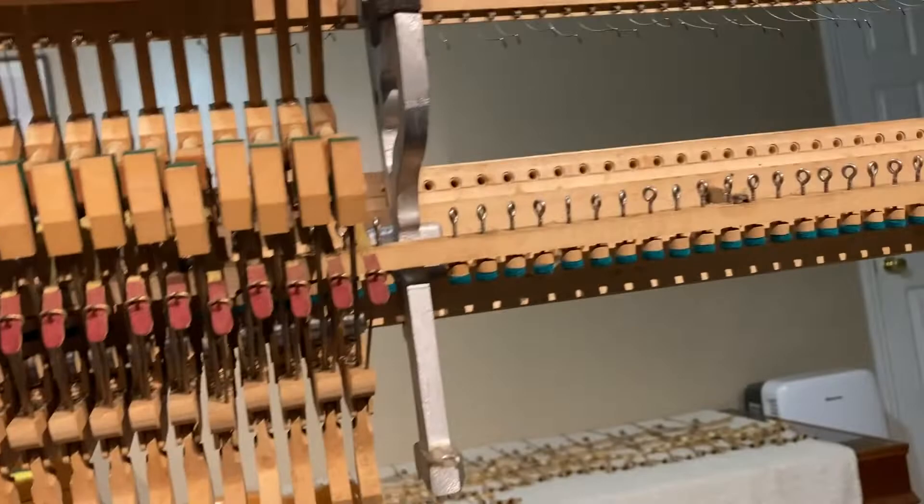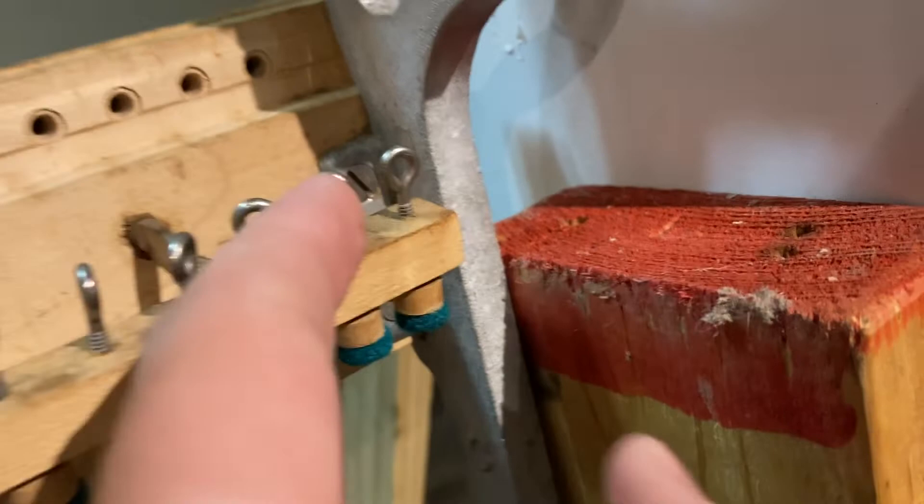One of my ways to do it is a little less frustrating, but you have to take more apart — it's only two screws. The note I'm going to be putting back on is B natural right here. This is a spinet piano, and one of the elbows broke so I've got to get that worked on.